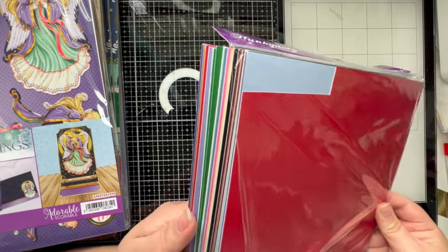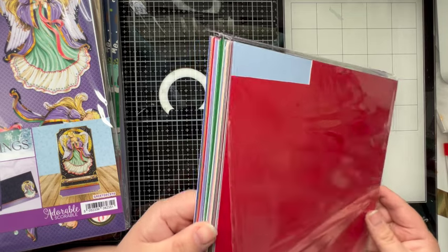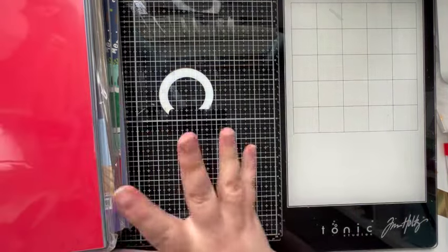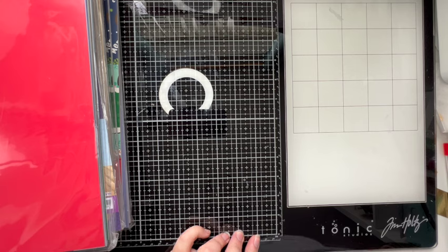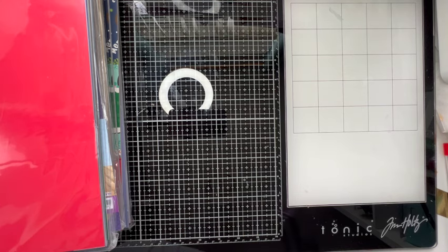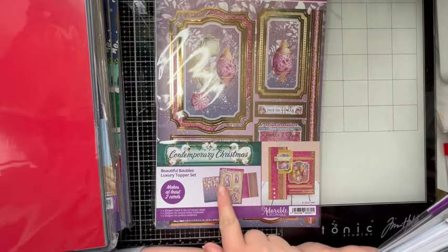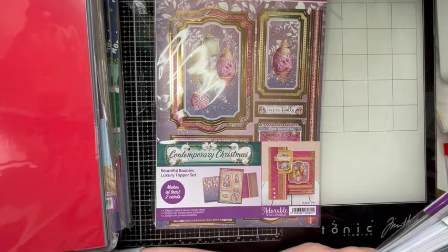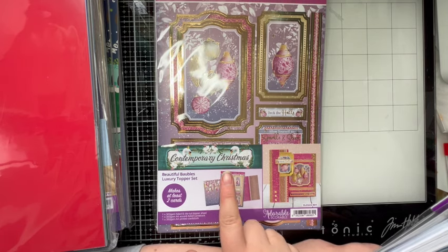I very nearly picked another one of these Christmas cardstock packs up from Hunky Dory the other day when I put my Blockbuster order in, and then I decided not to because I know they've got a lot of Christmas stuff coming up. I'm really glad I didn't now. Some of it's been used but there's definitely lots still in there.